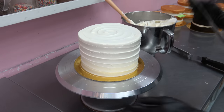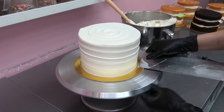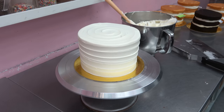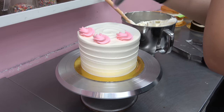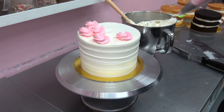Whenever I decorate these cakes I'm pretty much making up the designs as I go along, but like I said it's always something similar to what I've done in the past. I just kind of start and see what happens — that's probably a really bad explanation but that's what I do.